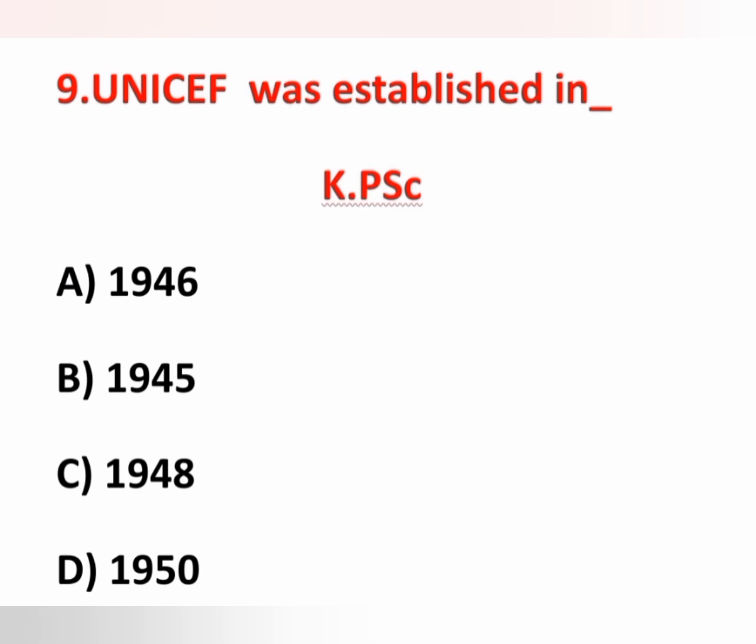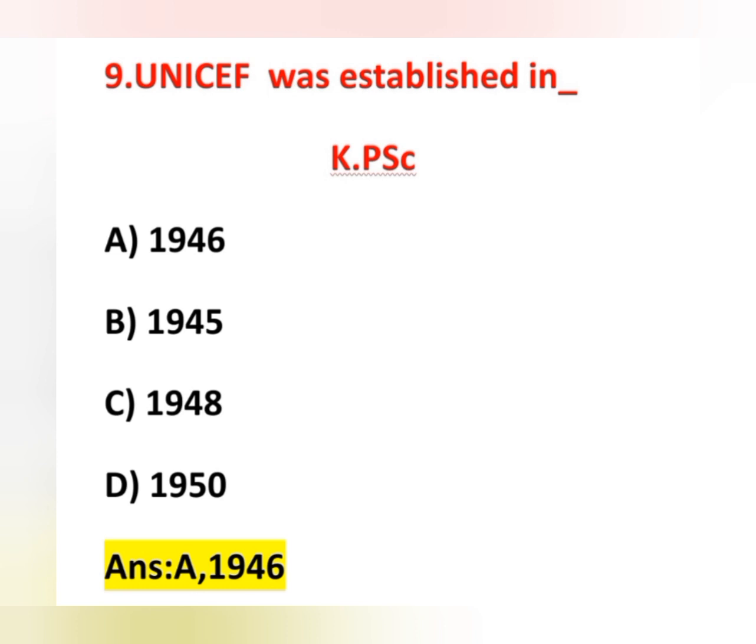The ninth question: UNICEF was established in? Options: 1946, 1945, 1948, 1950. UNICEF — United Nations International Children's Emergency Fund — was established in 1946, so option A is correct. The Food and Agriculture Organization was established in 1945. The World Health Organization was established in 1948. Hind Kusht Nibarand Sang was established in 1950.